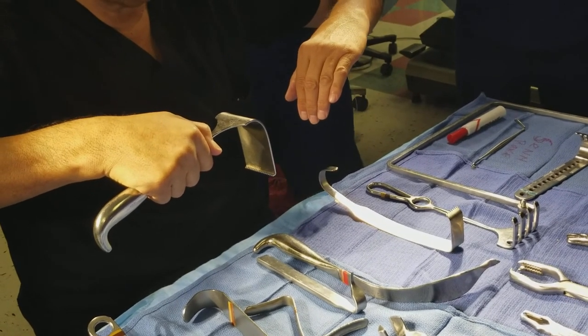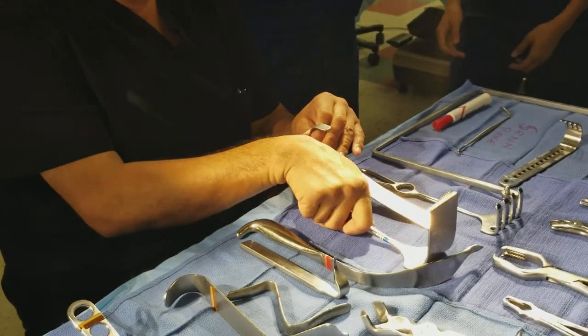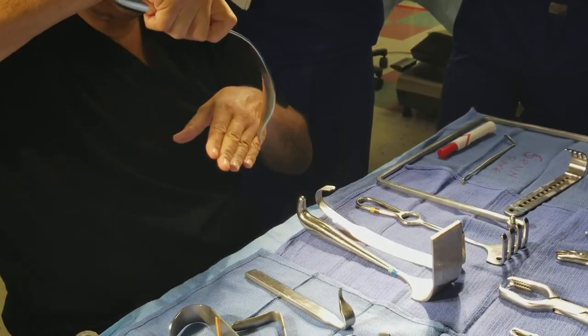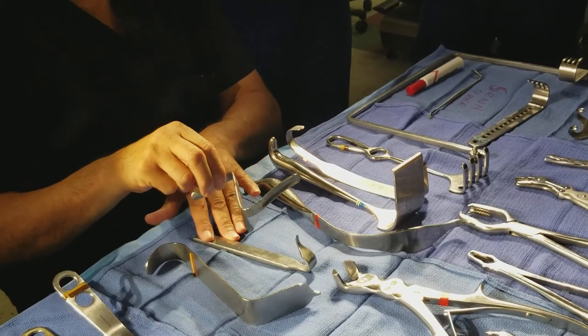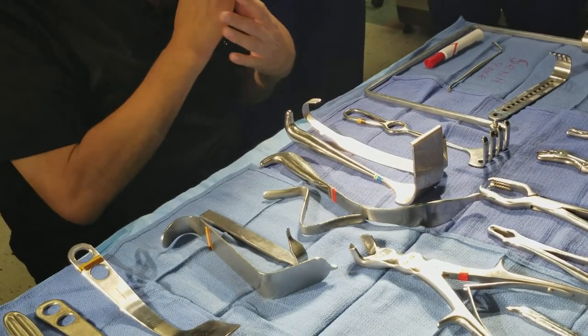Here's a myerding retractor — there are some thinner and narrower ones. You usually use two to retract tissue back to get into the bone. The myerding has a bunch of little fused teeth. There's also a cobra retractor that resembles a snake — again, to retract tissue back in hip surgery. And here's a Z-knee retractor, used in the knee for the ligaments during total knee replacement.